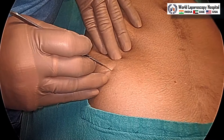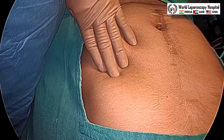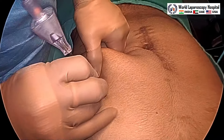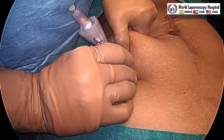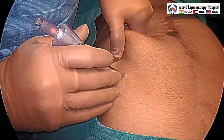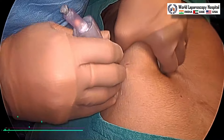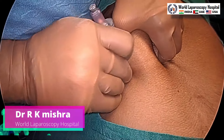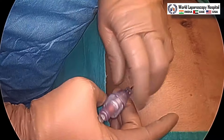We will use Misra's point here to enter — that is mid-clavicular line, 2 cm above the costal margin. After giving a stab wound, we will pull it down and then introduce the Veress needle. The advantage is that adhesions should not occur in this area and it will easily enter. We will get 3 clicks and the direction of entry of the Palmer's needle should be towards the stomach.